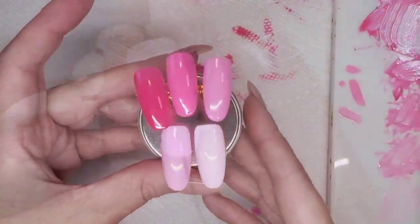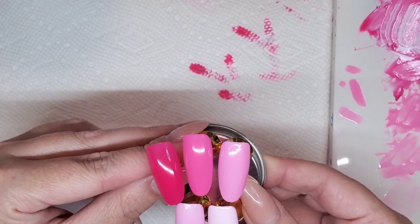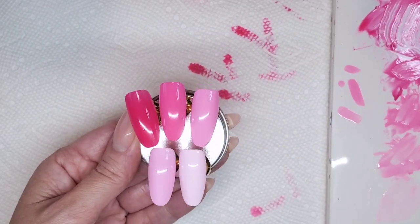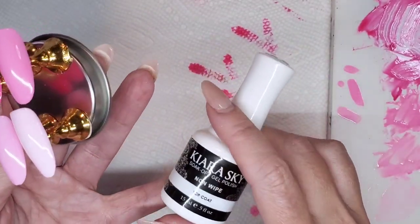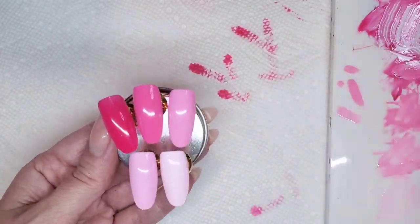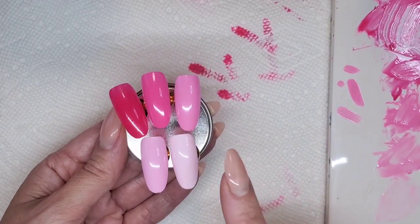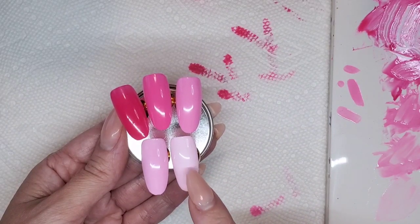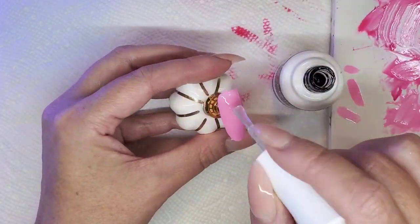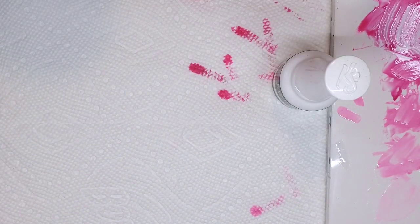So here we've got all five colors showing a nice gradient — starting with that darkest pink, moving into lighter and lighter pink, and ending super light. I forgot to mention in the product section that you need a no-wipe top coat to apply your chrome — I've got this one from Kiera Sky. I'm going to add chrome to all four of these tips and leave the pumpkin one out because I'm going to paint the little pumpkin on there.